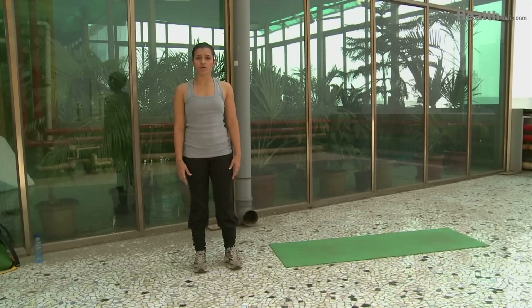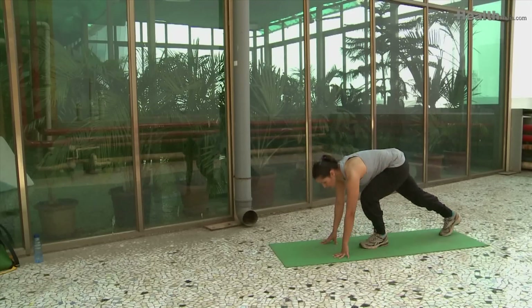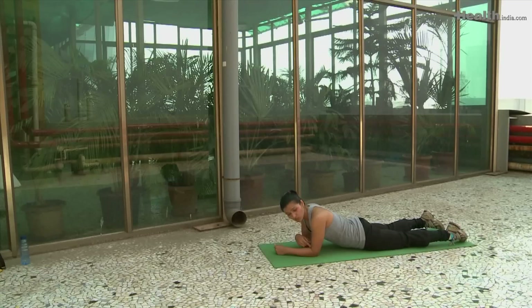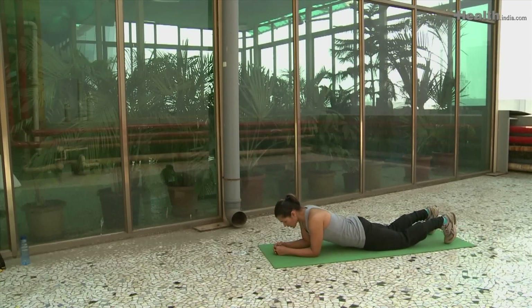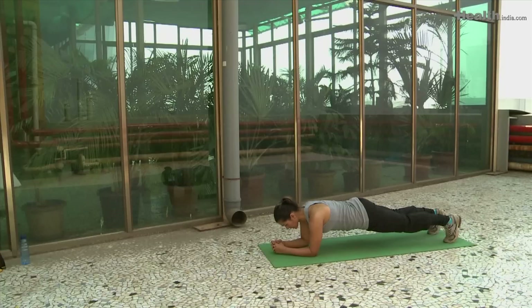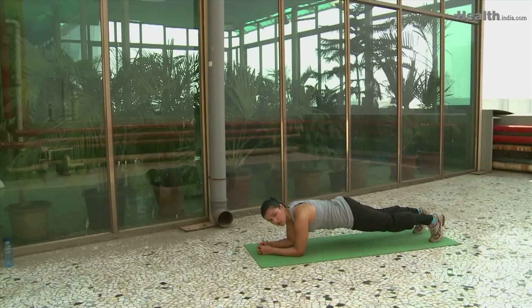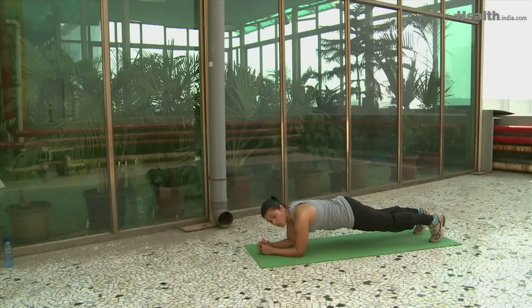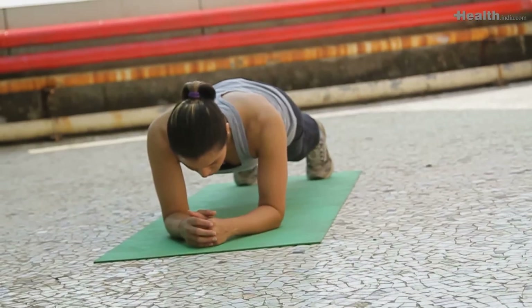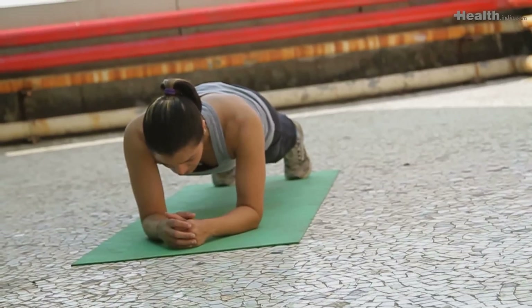Now let's get on to the core exercises. The first exercise is called the plank. Bend your elbows and lie down on the mat, making sure the elbows are right below the shoulders. Keep the core gently active and raise your hip parallel to the floor. Hold this position for any time between 15 to 30 seconds or 1 minute. Make sure your hip doesn't dip as time passes — keep the core strong and the spine neutral.